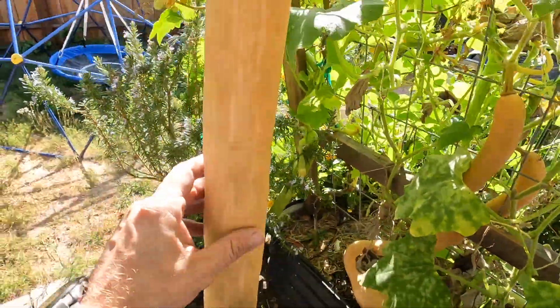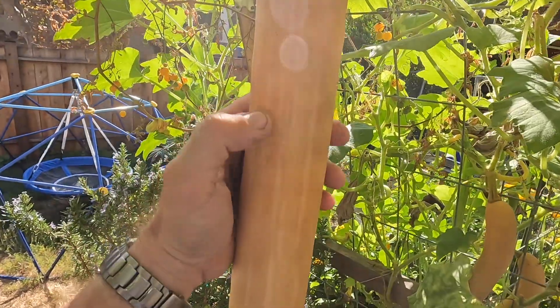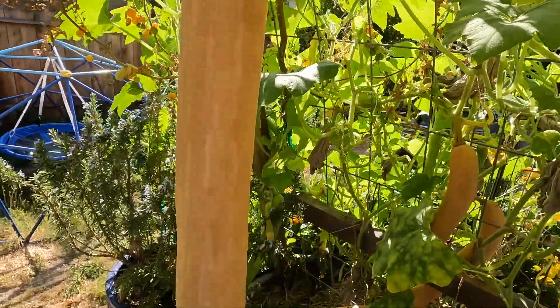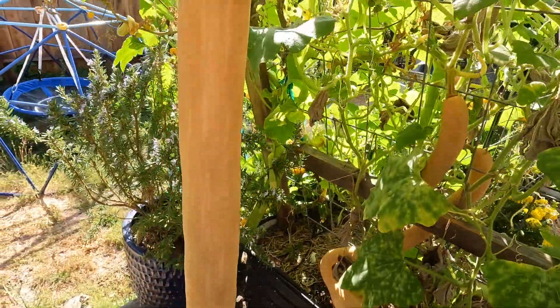These are the ones I'm going to harvest today — these three big winter squash — because they are the ones that have got the nice tough rind. My fingernail doesn't leave a major dent in there. They've turned this yellow-orange color. They're ready to go, so let's do it.